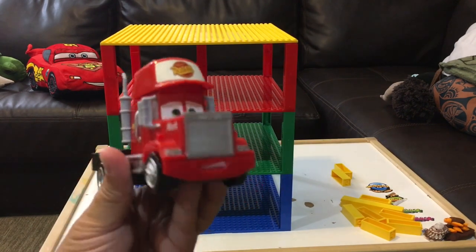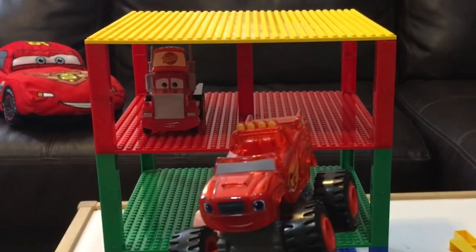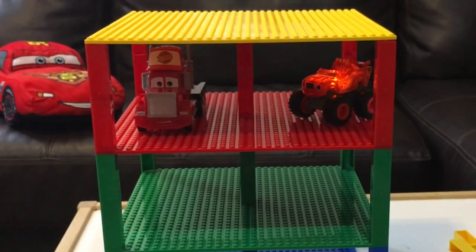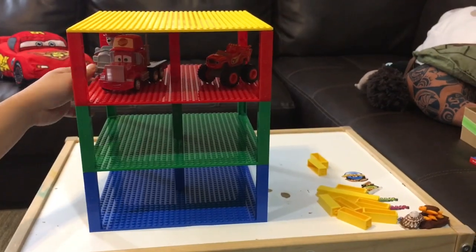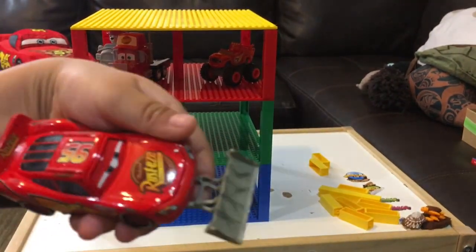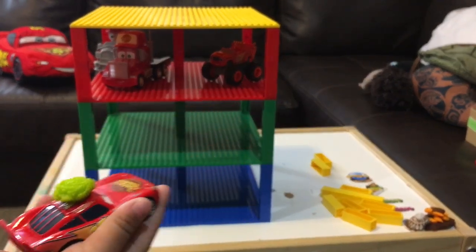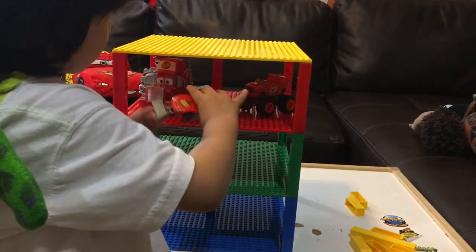We've got a red Mac from Disney Cars, and look, even though he's big, he fits. We have Blaze from Blaze and the Monster Machines right here, and he lights up. We've got Marshall from Paw Patrol. Let's show the Lightning McQueens on camera. We have two Lightning McQueens — one is a Shovel Lightning McQueen. And the other one is Tumbleweed Lightning McQueen. Can you put it on the red color, please?